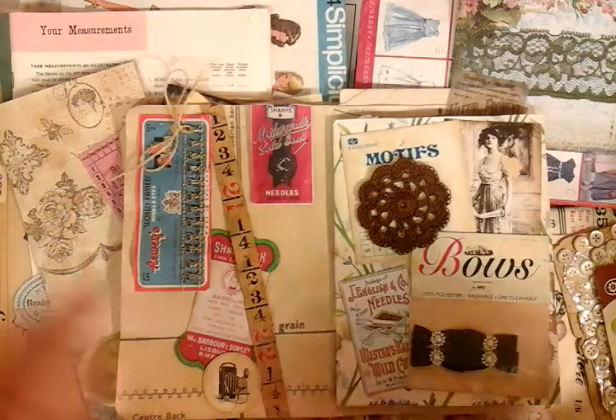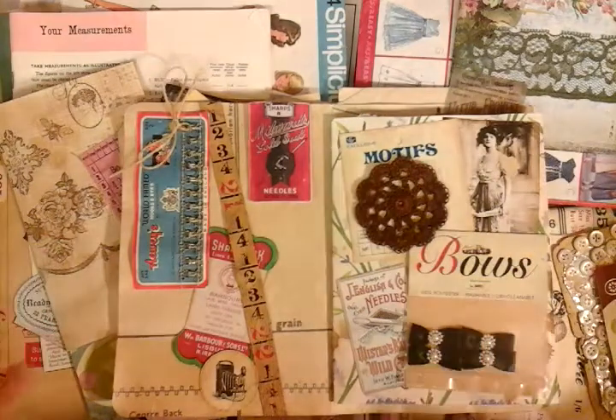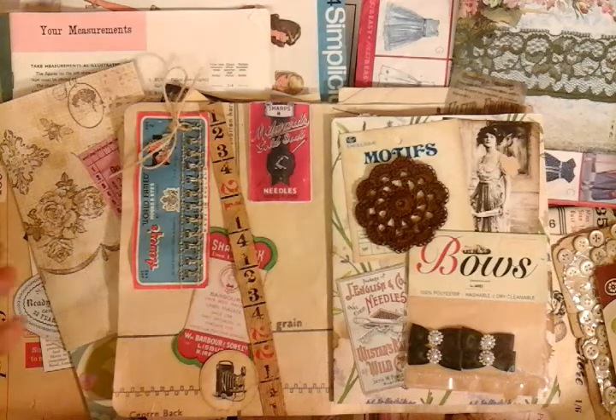I've just opened this particular page for you to see. I do understand that this one is heavily collaged and it has a lot of ephemera. I just can't help myself — admittedly journaling comes second, ephemera comes first. That's just my personal opinion.